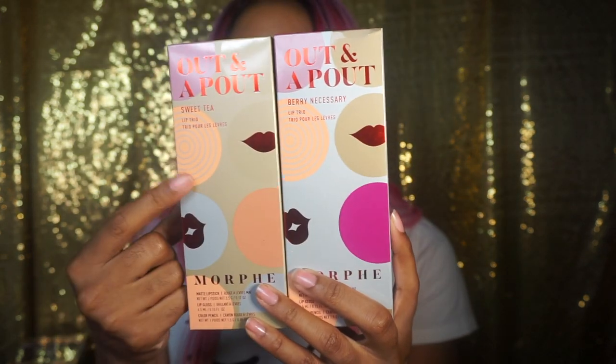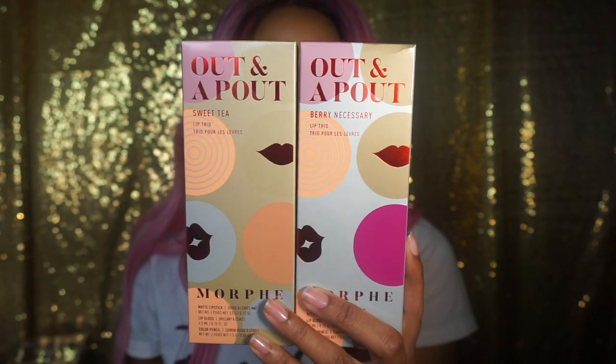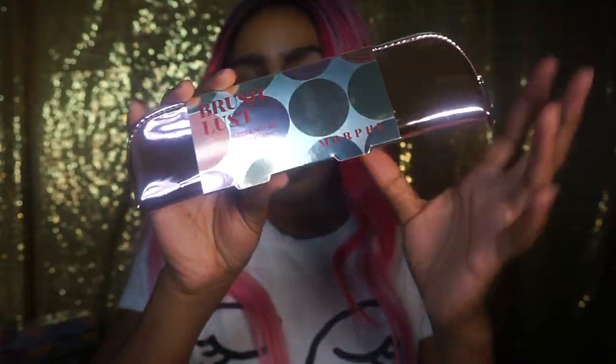We have two lip kits. This is the sweet tea one and then this is the berry colored one. In both of them you get a matte lipstick, a lip gloss, and a colored pencil that coordinates with each color. I'll put the prices on screen. We also have the brush lust kit, and if you get the brushes it's going to come with the bag. You can also purchase the bag by itself.